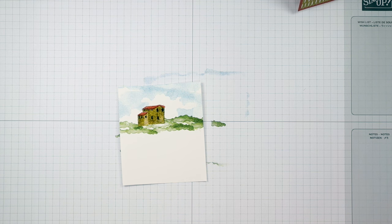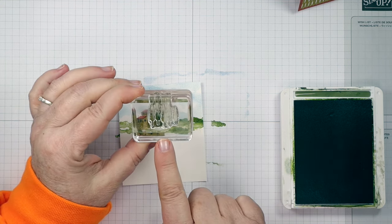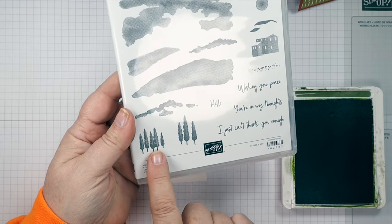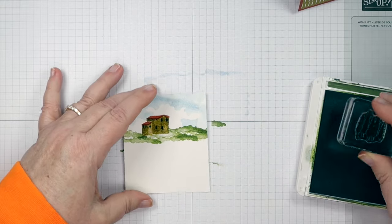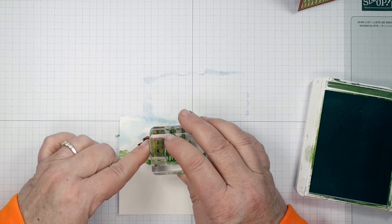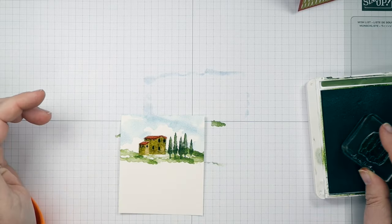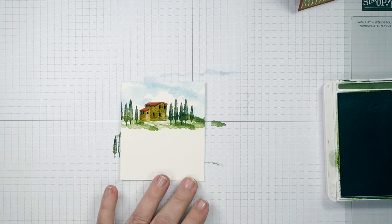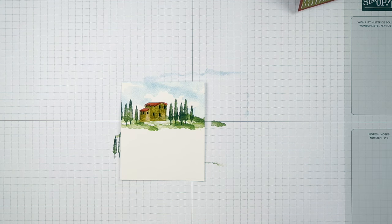Now I'm going to do Mossy Meadow — getting a little darker with our images. I'm going to grab this little tree stamp; there are two in the stamp set and we're going to use the one with the five trees. I'm going to stamp them with Mossy Meadow next to our house. Since we went darker, they show up really well against that Old Olive. I'm going to add some on the other side too. Look at that scene — it's just coming together, it's awesome!